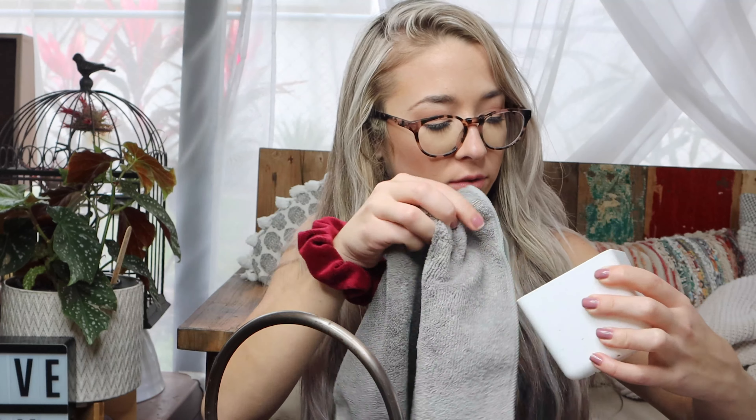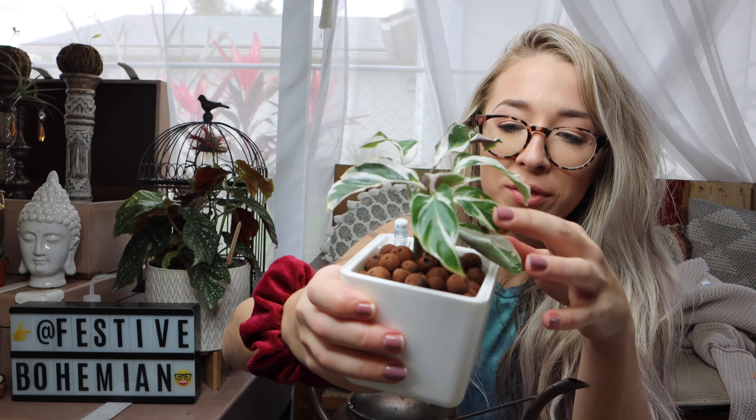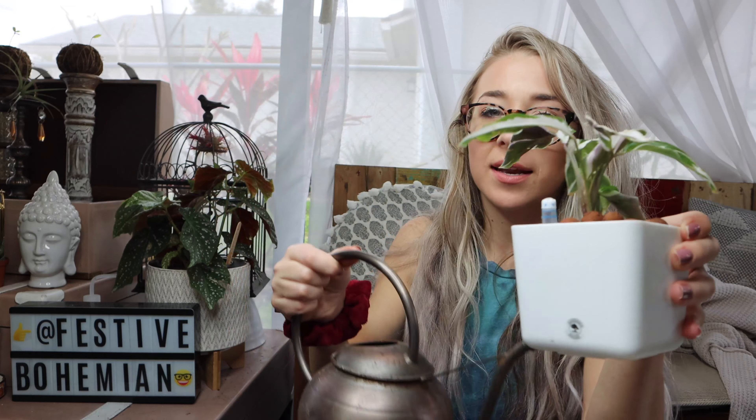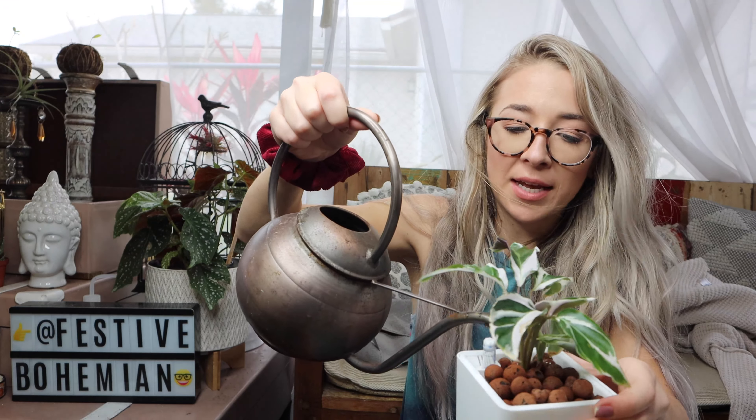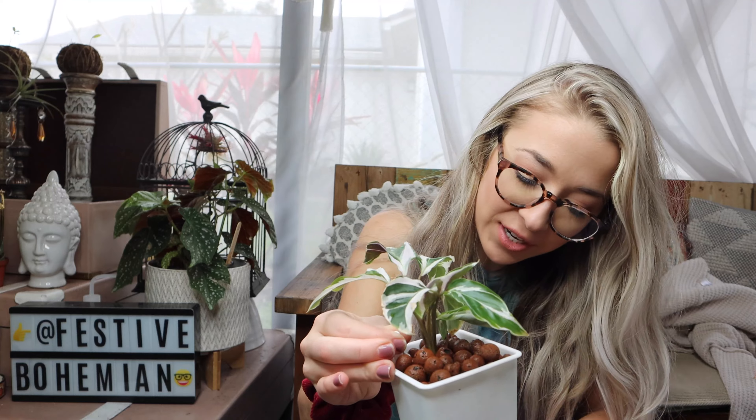One down, several to go. Cleaning out the container first. Look how much happier she's looking — if you saw my LECA update video she was looking really sad, but since then she's shot up some new growth and new leaves, so nothing to worry about. Just me overreacting as per usual. I feel like the strategy with LECA is just to remain calm — that's how you win with LECA. Just have patience and remain calm and you will be okay.